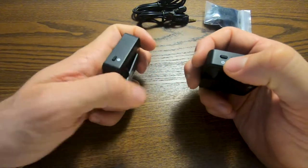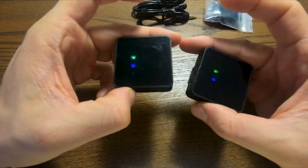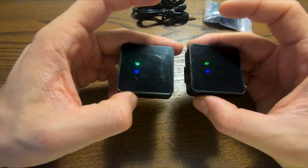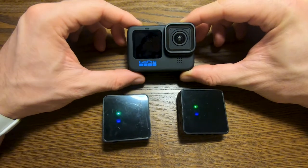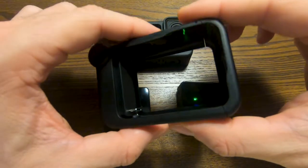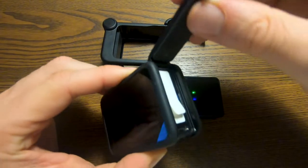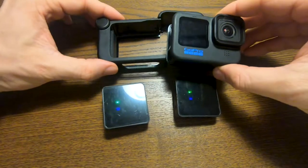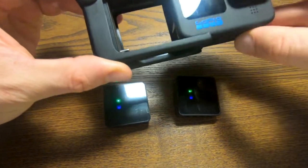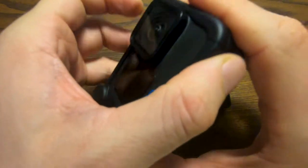So let's turn both of them on so that they can start pairing. In order to use an external microphone on the GoPro, you need an adapter. In this case, we are using the media mod. So we open the media mod, remove the cover from the GoPro and slide the GoPro inside the media mod, then close it.